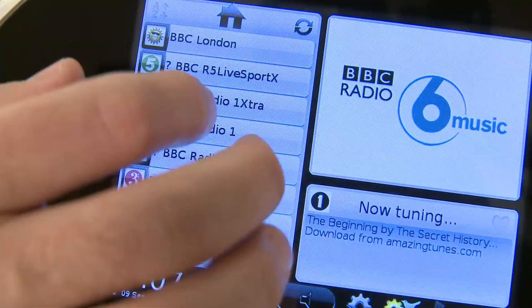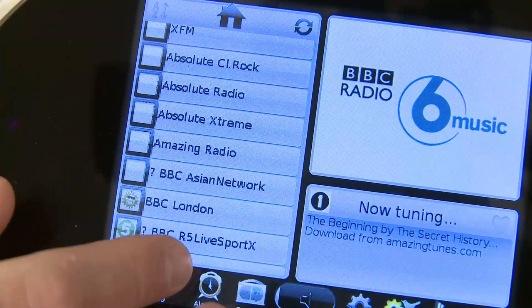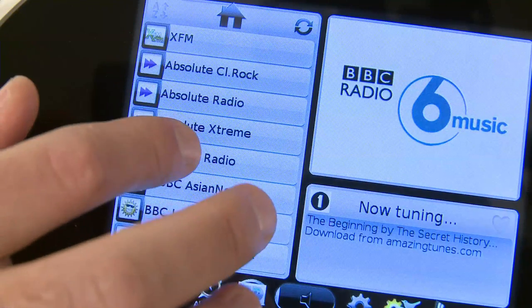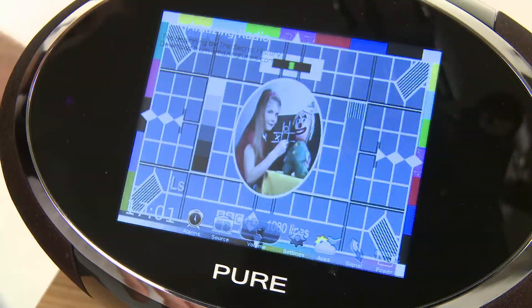This touchscreen interface really does make using an internet radio a different experience. You can scroll or spin your content list and simply tap the screen to select what you want. Much like an iPhone, you swipe to change views, or watch your favourite DAB station's scrolling slideshow while you listen.